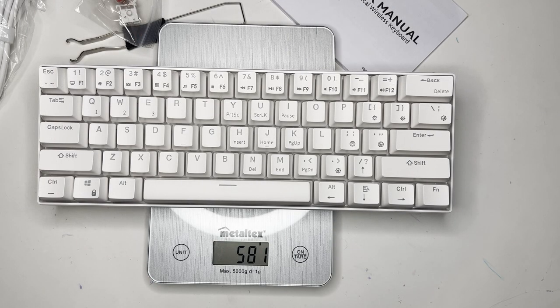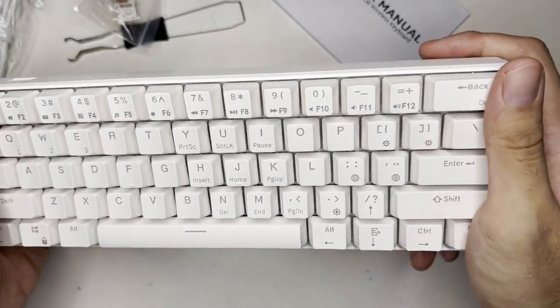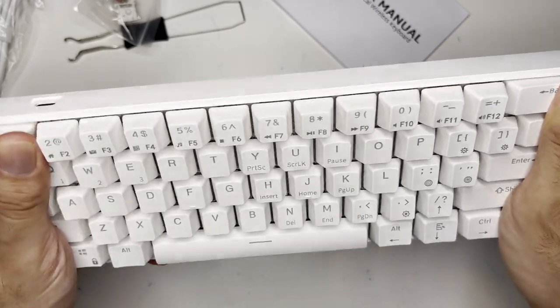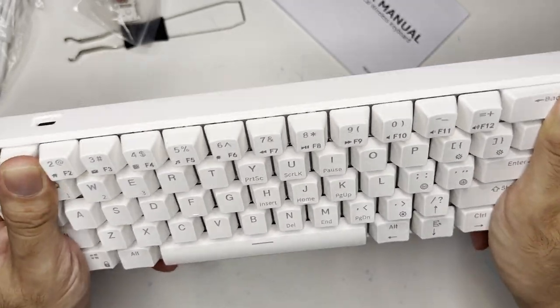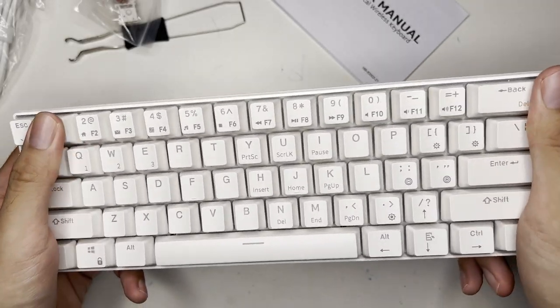It's lighter than the Redragon, although that one is a full-size keyboard. As for flex, giving it a twist — it feels sturdy, it didn't flex at all. Very sturdy keyboard.